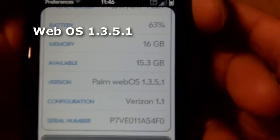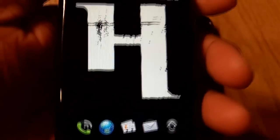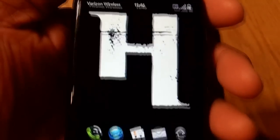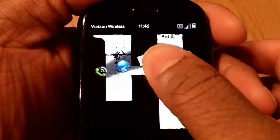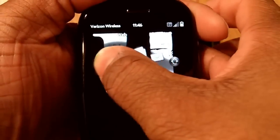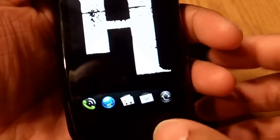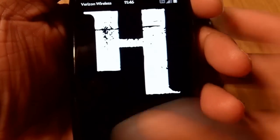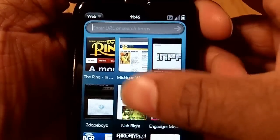We see here Palm WebOS 1.3.5.1. The WebOS is super slick — this is the first real extended time I've gotten to spend with it and it's just a real smooth interface. Very flexible, very intuitive, picks up on all your movements. It's real fun to play around with and cool to use.